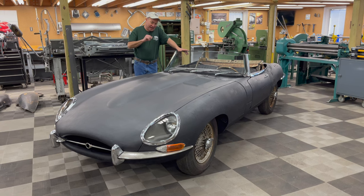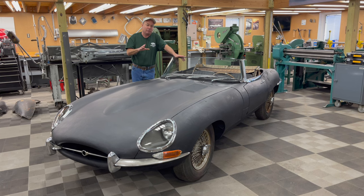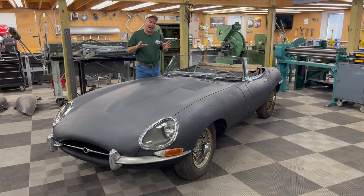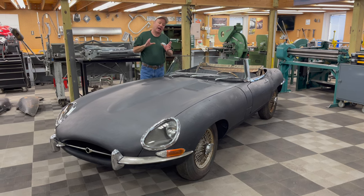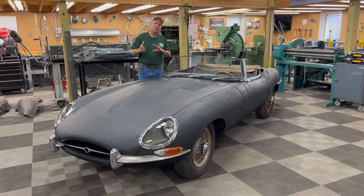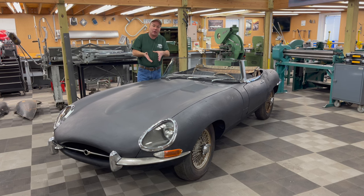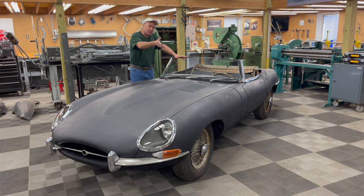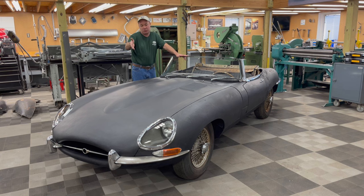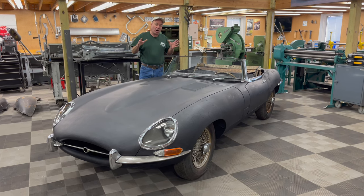The one last thing I forgot to mention is that this is a very, very early 4.2 Roadster — one of the first 500 4.2 cars produced. It's a 1965 model but was actually built in late October of 1964. Because it's so early, it has a lot of 3.8 carryover features: it's still got the larger glass washer bottle, a crossover pedal box, still the 4.2 braking system but set up to bolt onto a 3.8 style firewall, a 3.8 breather tube, and lots of other little things. So this is a great car to bring back to life.